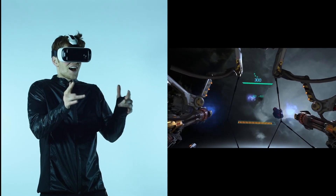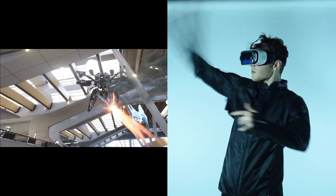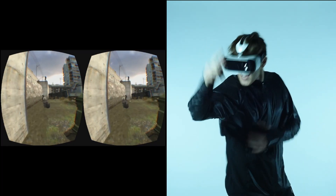Introducing Obi — the groundbreaking garment that turns your body into the ultimate immersive controller for virtual reality. Welcome to the future. Available in specialized retailers starting November 2016. This is the classic medium.